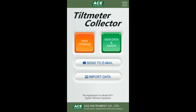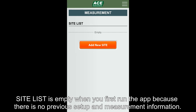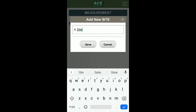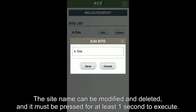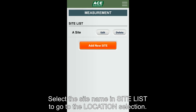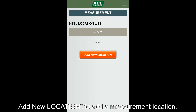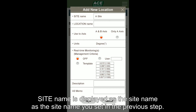Next, we will learn the method of saving and measuring data. Press the data storage button on the main screen of the app. The site list is empty when you first run the app because there is no previous setup or measurement information. Select Add New Site to add a field name. The site name can be modified and deleted, and it must be pressed for at least one second to execute. Select the site name in the site list to go to location selection. The location list is empty when you run the app for the first time. Add a new location to add a measurement location. The site name is displayed as set in the previous setup.